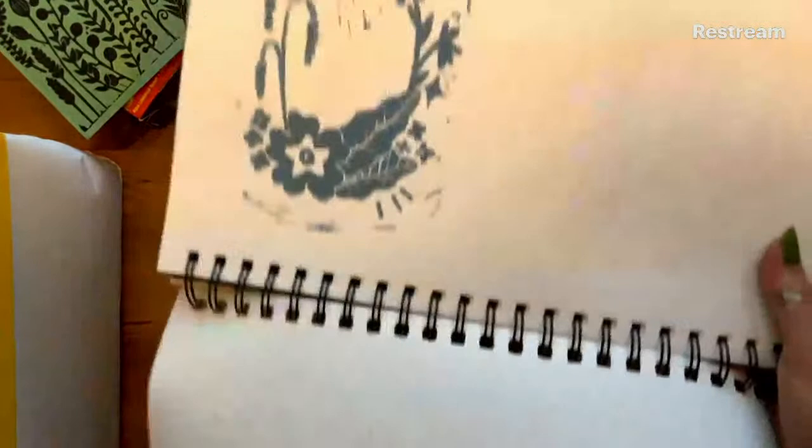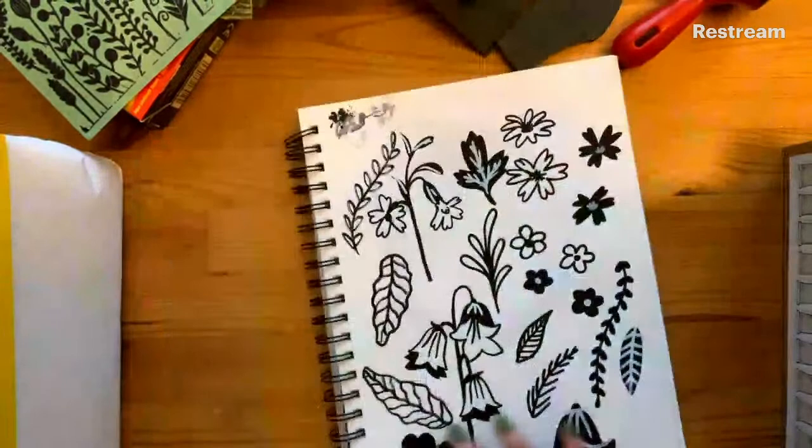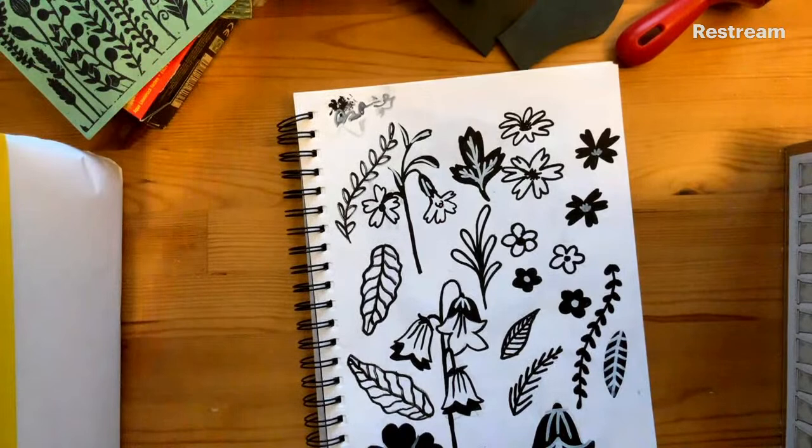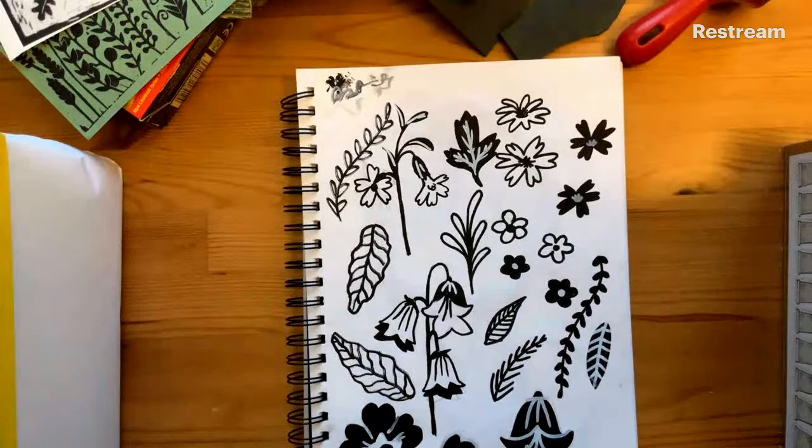I'm going to give you about 10 minutes to finish off figuring out what you want to draw - you might have come to the session with a plan already, so you might be honing out bits of your design. While you're doing that, I'm going to talk to you a little bit about the history of lino printing, because I think that's quite interesting - a bit of background to the technique you're going to be learning and using.